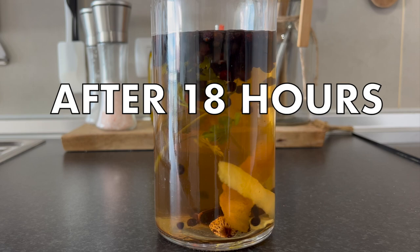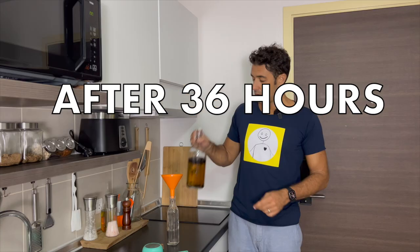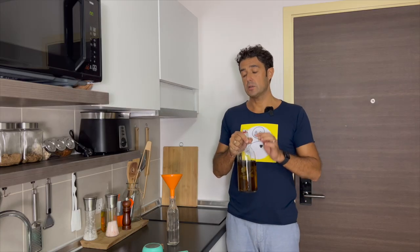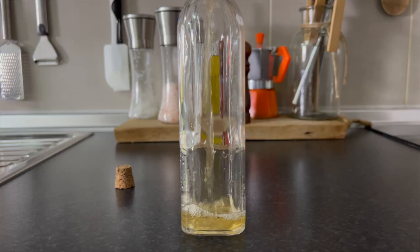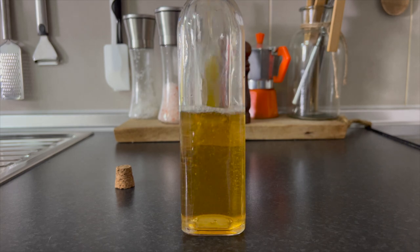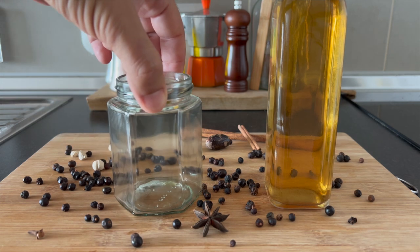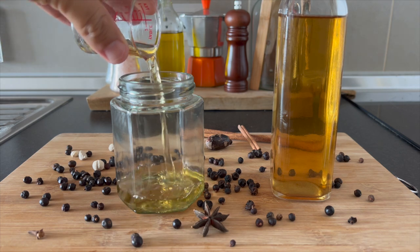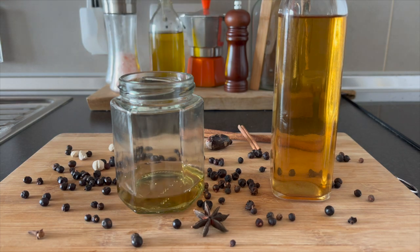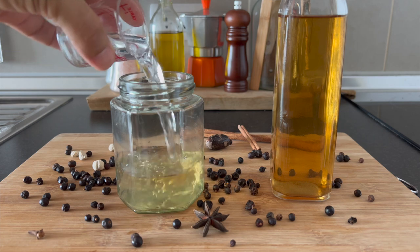After 18 hours, the color already changed. After 36 hours, we can filter and put directly into the bottles.